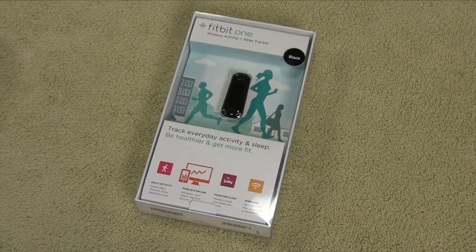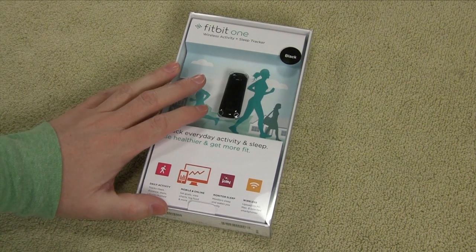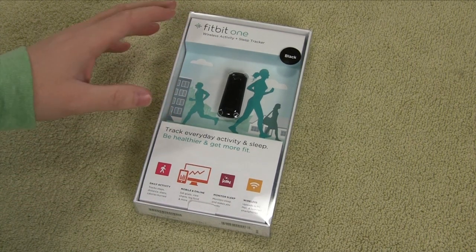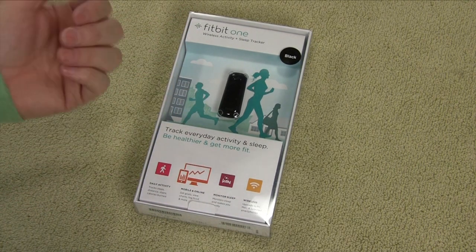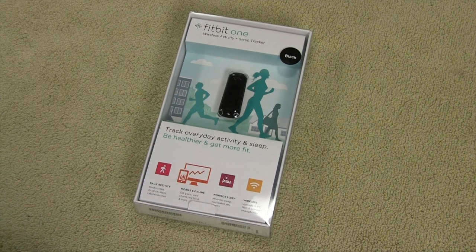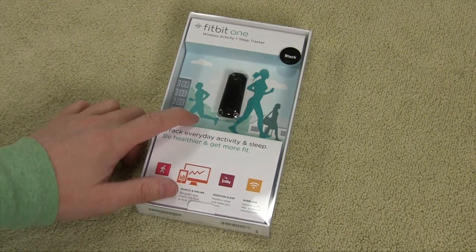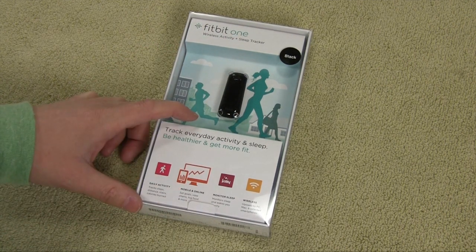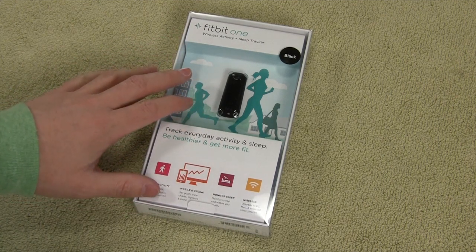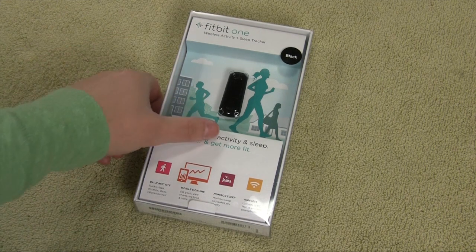All right, so here we have it — the Fitbit One. By no means is this a brand new device; these have been on the market for a couple of years now. The Fitbit product line has a myriad of different products: bracelet styles, clip-on styles, older clip-on styles, with price points all the way from $50 to $130. The Fitbit One comes in at around $99 — sometimes you can get them on sale, a little bit cheaper. I picked up the black one and got a burgundy one for my wife.